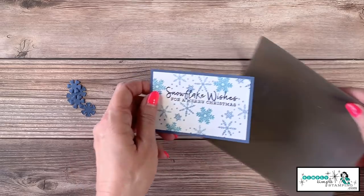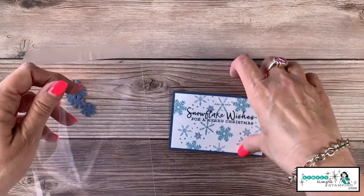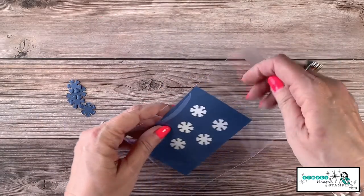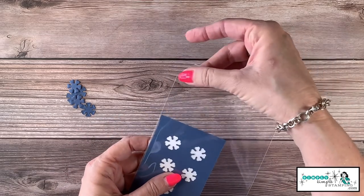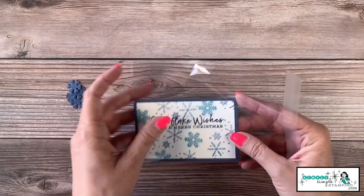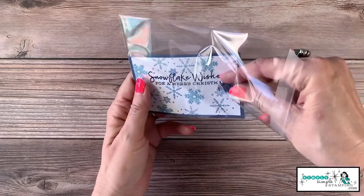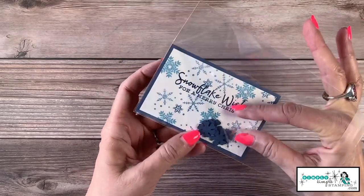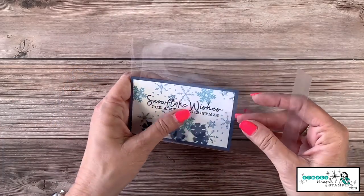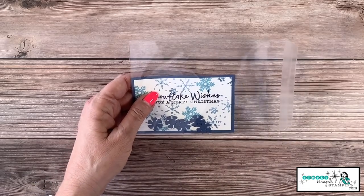It's time to bring in the clear envelope to put together our shaker. We're going to slide the stamped piece into the envelope down into the corner — the sealed flap is on the back, which we'll need to seal. Push it down to the bottom, then take those five die-cut snowflakes and place them on top, right side up. Once they're in there, there's really no way for them to flip around.